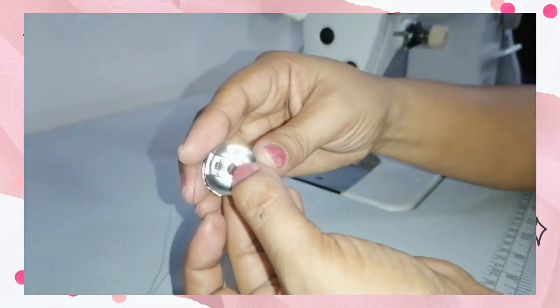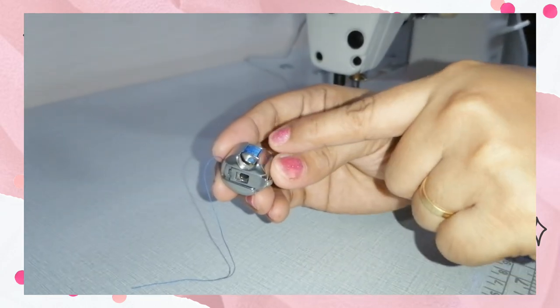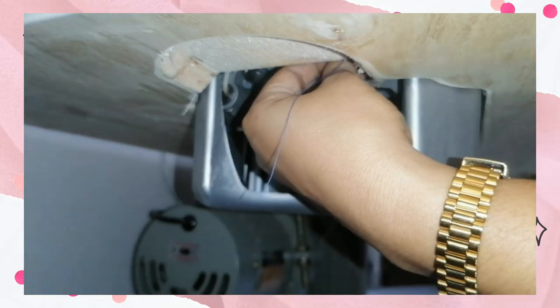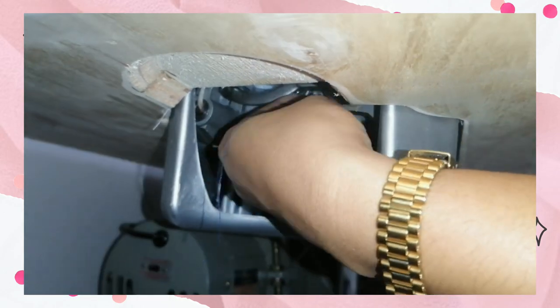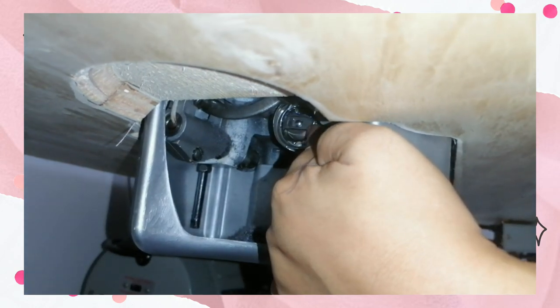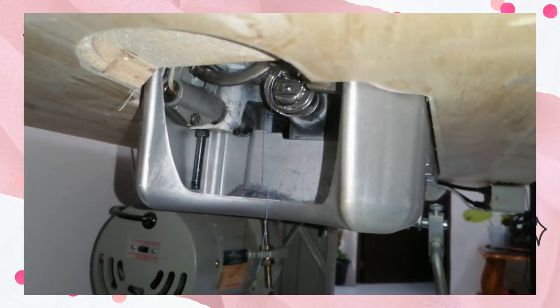The latch, when you're going to place it inside the rotary hook assembly, should face you, and this part here should be on top. We are now ready to insert it inside the rotary hook assembly. Insert and push it — you need to produce a clicking sound, which means the bobbin and the bobbin case is already locked inside the rotary hook assembly. That's how we thread the lower part of the sewing machine.